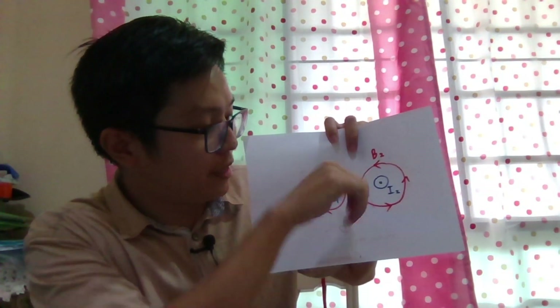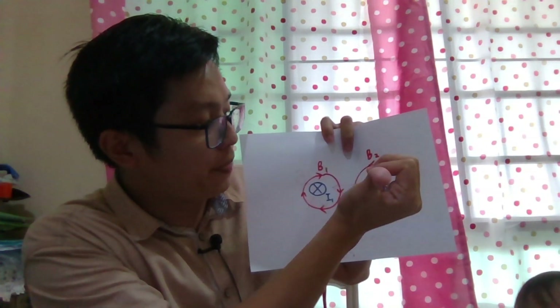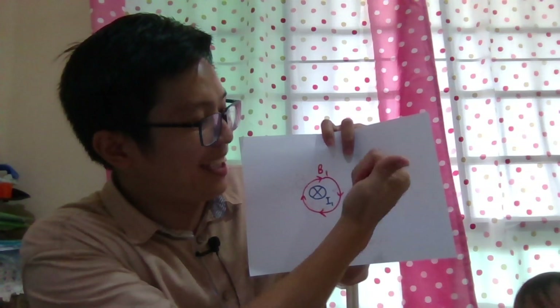When the current goes into the paper, the magnetic field line is clockwise. When the current goes out of the paper, the magnetic field line is anti-clockwise.